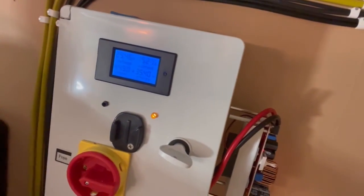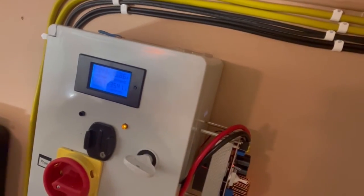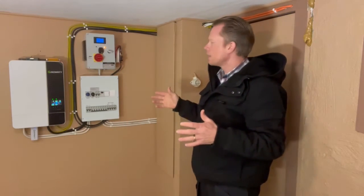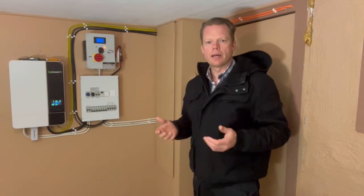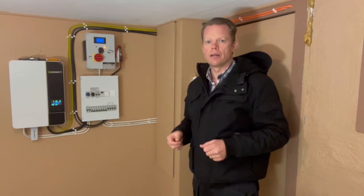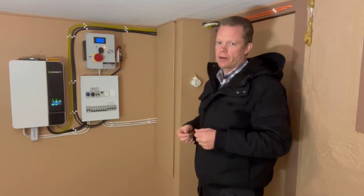Obviously the warranty will be lost when you do this, and personally I don't care — I don't want to charge my battery that high. So I took the risk, took it apart, and did it my way. It's up to you what you want to do, but for me this works just fine.